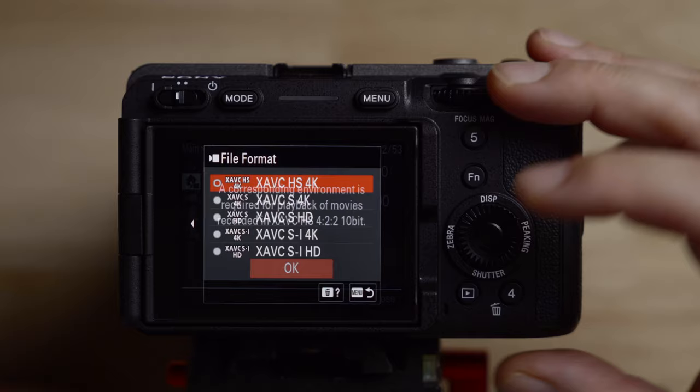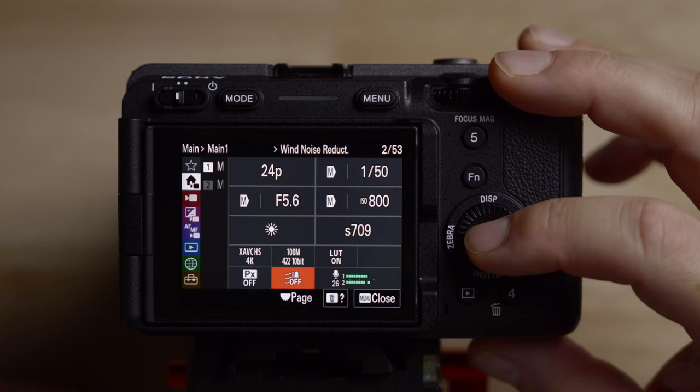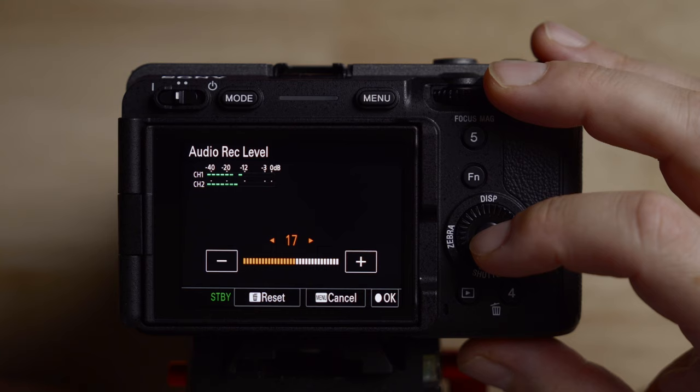This is the wind noise reduction setting — definitely turn this off. You don't want the camera doing any extra audio processing. You can see this is where you access your audio record level, and you can make it whatever you want. I usually have it around 17 or so, but it depends on the microphone and what you're shooting.